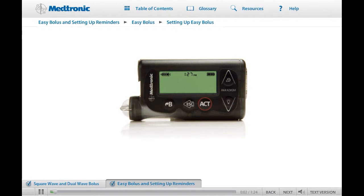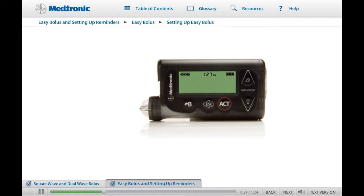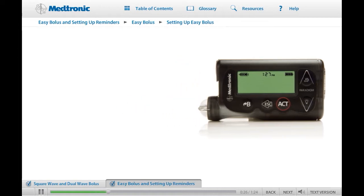The Easy Bolus button provides a way to deliver a normal bolus by pressing the up arrow when the pump is on the Home screen. You can program the pump so that each press of the up arrow button increases the bolus by a fixed amount, called a step. You can then easily enter your bolus amount with a few presses of the up arrow button. To set up the Easy Bolus function, first check to make sure it is turned on. On the Bolus menu, select Bolus Setup and press Act.